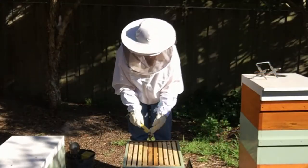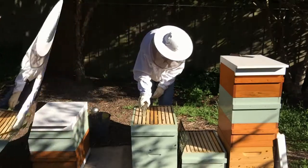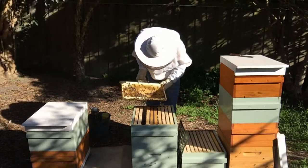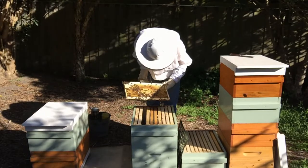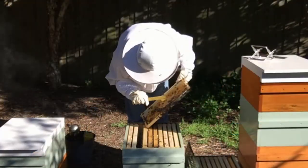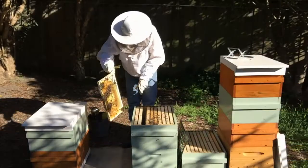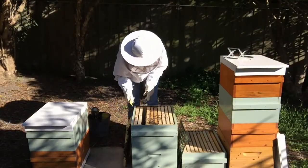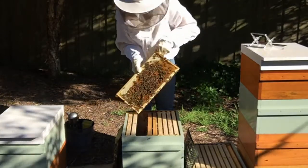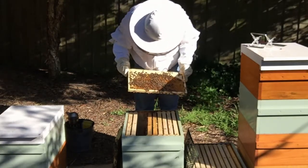Of course you need to check that frame to make sure there's no queen on it, otherwise you'll have the queen above the excluder. Still got eggs, still got larvae there. I've seen lots of eggs and larvae, so I'm going to make sure I move the frame carefully so I can see it and confirm the queen is not on it.